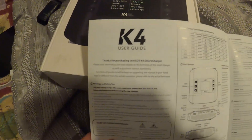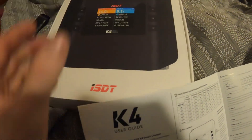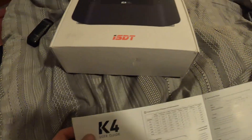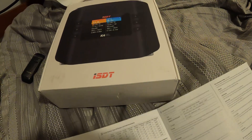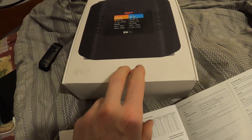So this is the ISDT K4, it's about a year old. I think it's probably one of the best chargers you can get. It's a lot bigger than my Hoda S6 — the S6 was like a cube — but yeah, the S6 bit the dust. This one can charge from 1 to 8S lipo.